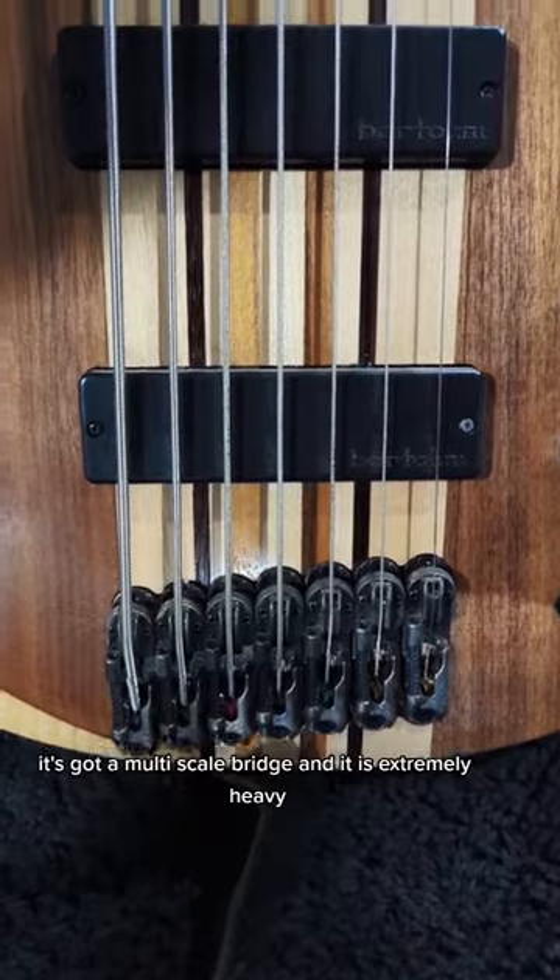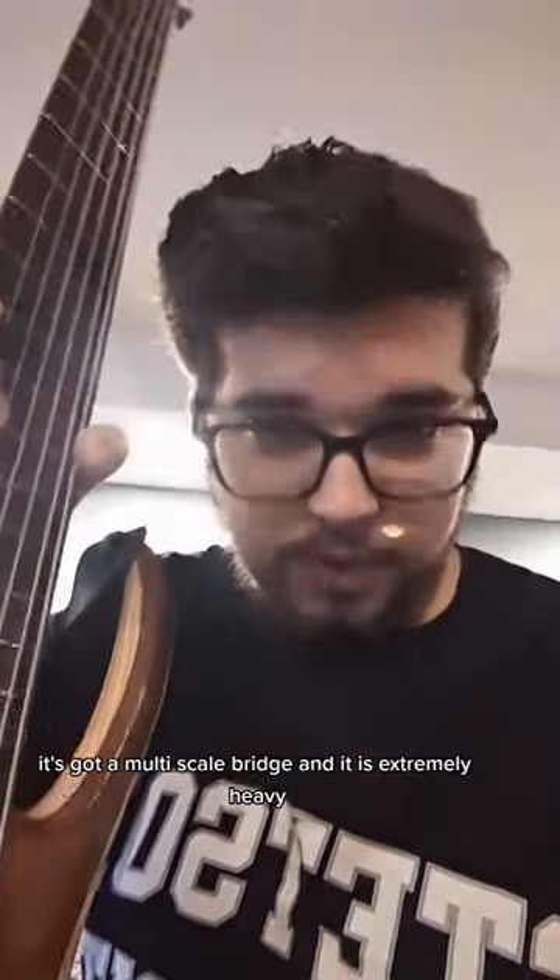It's got a multi-scale bridge, and it is extremely heavy. It feels like it weighs about three quarters of what this does. I love it.